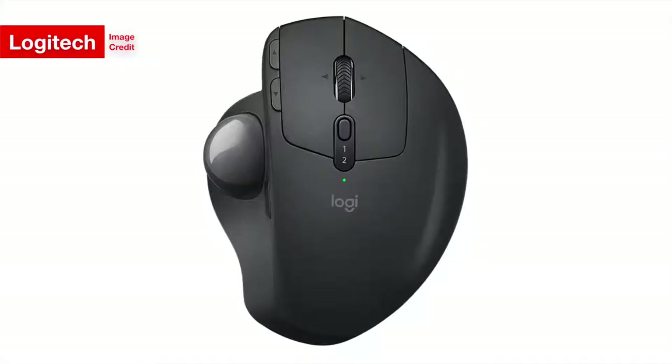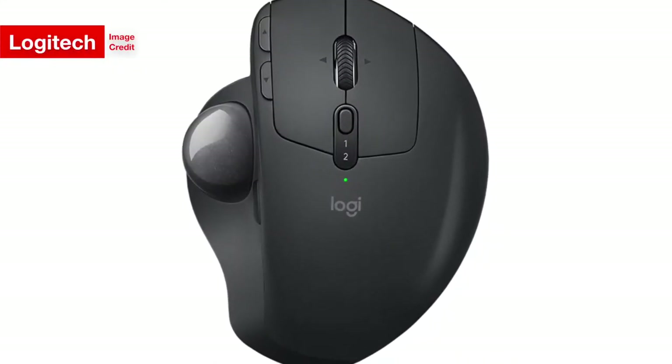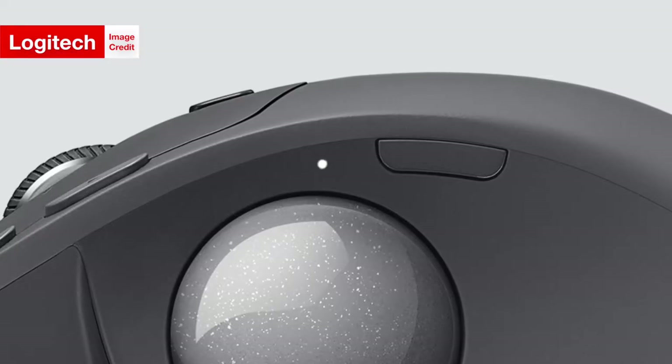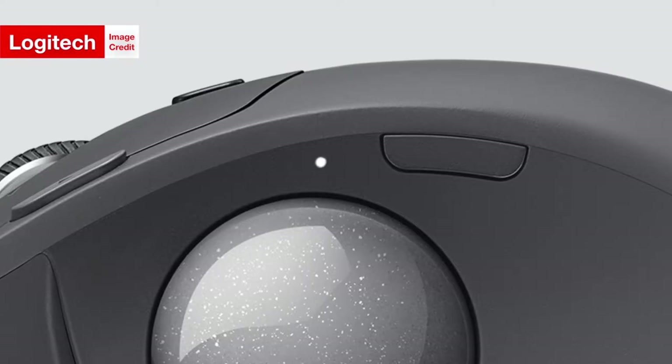What makes the new MX Ergo special? It is Logitech's first brand new trackball mouse in about seven years. For those who don't know what a trackball mouse is: instead of moving the cursor by moving the entire mouse, trackball mice move the cursor as you interact with the trackball on top. According to Logitech, this results in 20% less muscle movement than a regular mouse.